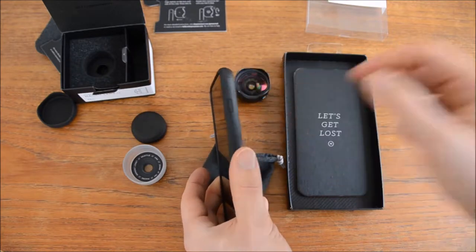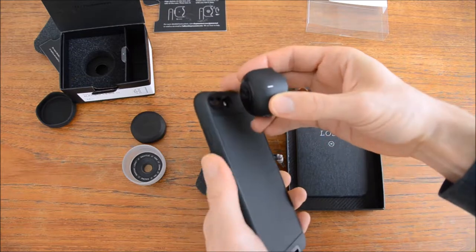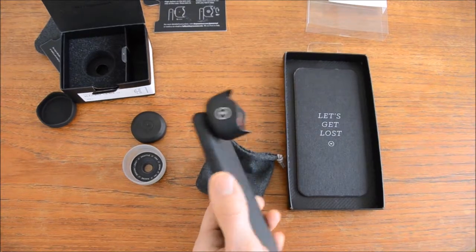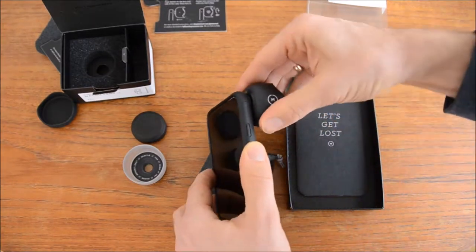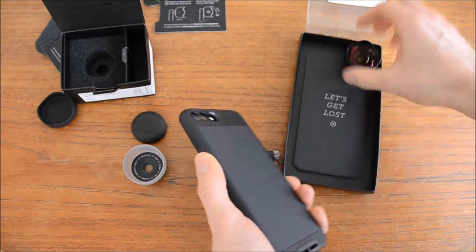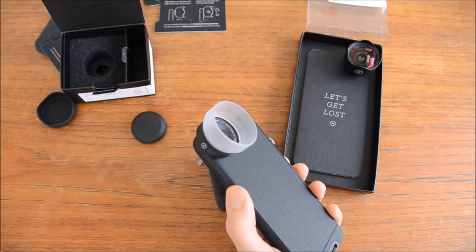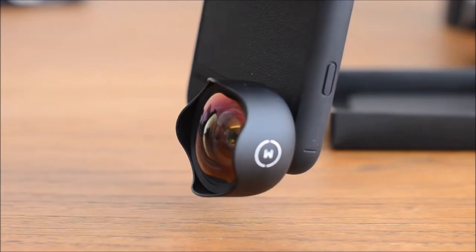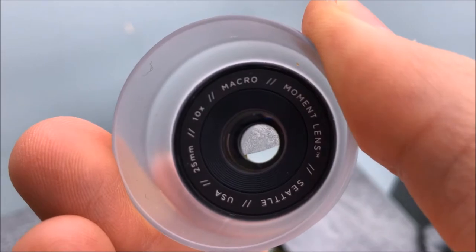There's a line on the case and a line on the lens as well — you line them up and then screw it on 90 degrees, and the lens is ready. It looks great but feels a bit heavy, and it changes the balance of the phone so it tilts forward because of the weight of the lens. A bit more close-up it looks a bit fisheye-like, but it's only the wide lens.